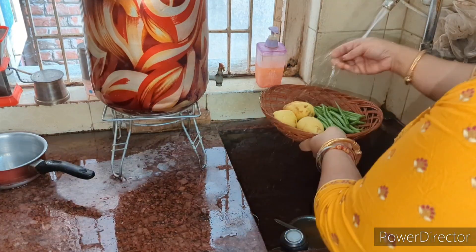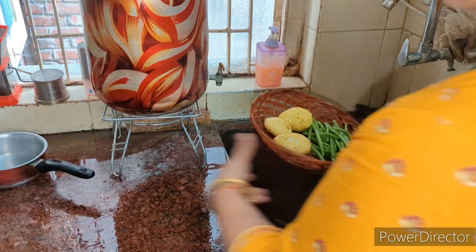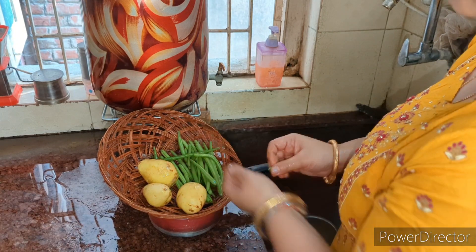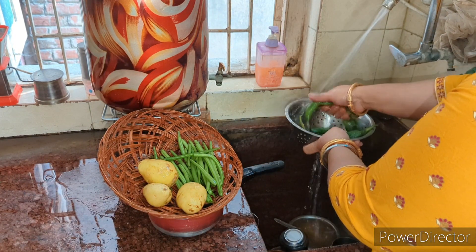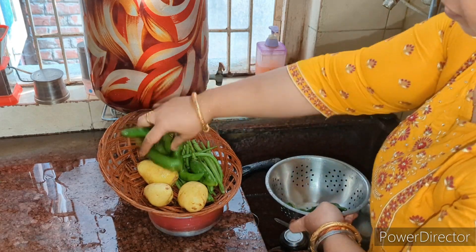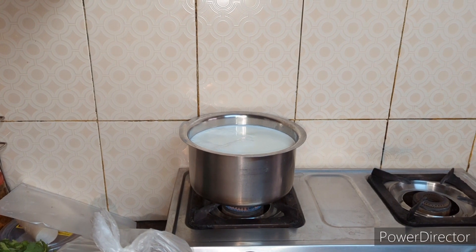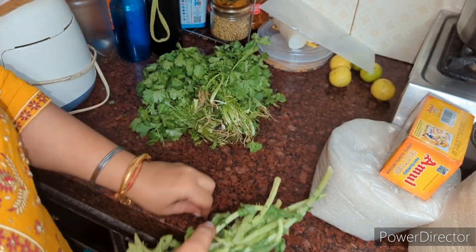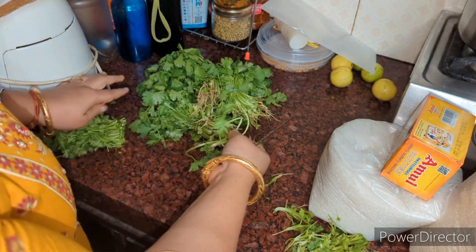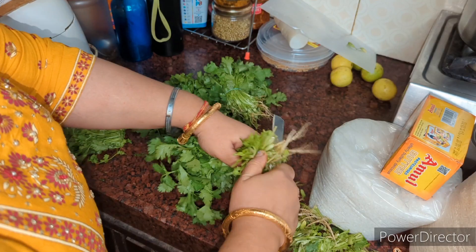I am making food for all the dishes. So this is the one thing to say - I know that many years I will make this. Here I will make the beans in a very easy way, and this is the same recipe I will give you.